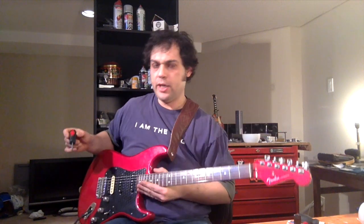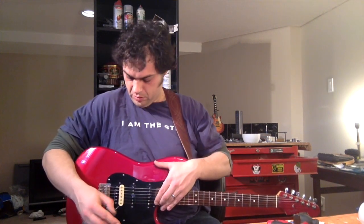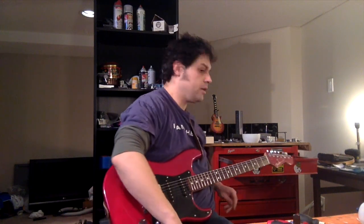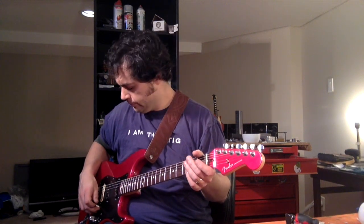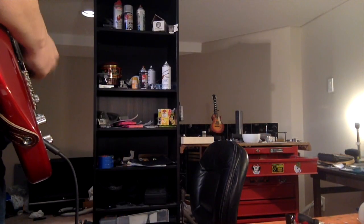I had to readjust this guitar quite a lot — when I got it the action was quite high. I've just dropped this pickup by about double what the manufacturer specifies, to see if I can quiet this thing down and get some of the shrill out of it. It's absolutely awful.